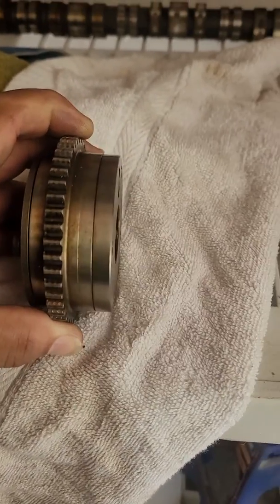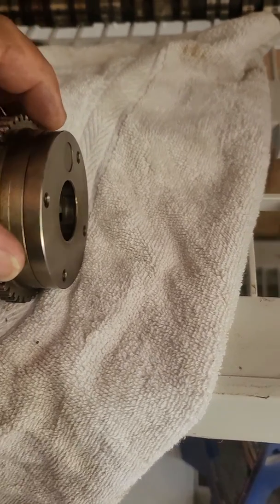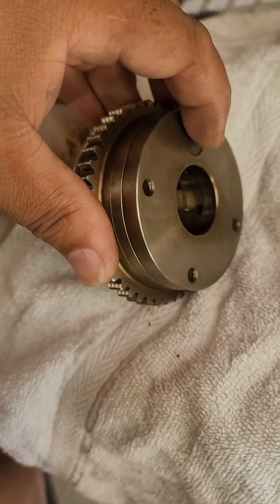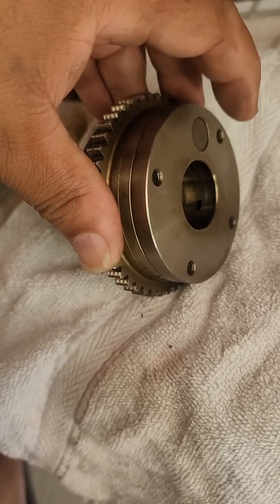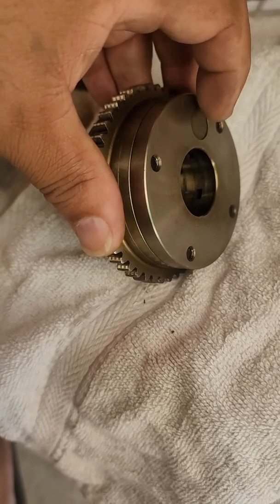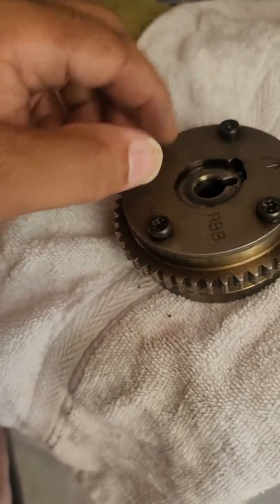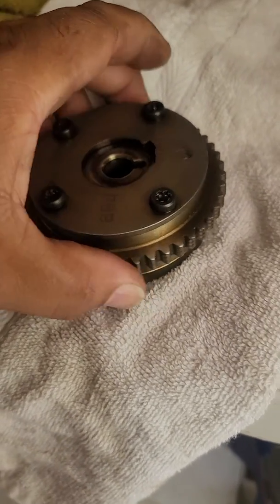Basically, with the cam still attached, what you want to do is locate on the back of it this little circle right here that shows an indication of where the lock spring is at. Locate that and get a general memory of where it is before you decide to remove these four screws here, which I've already done.